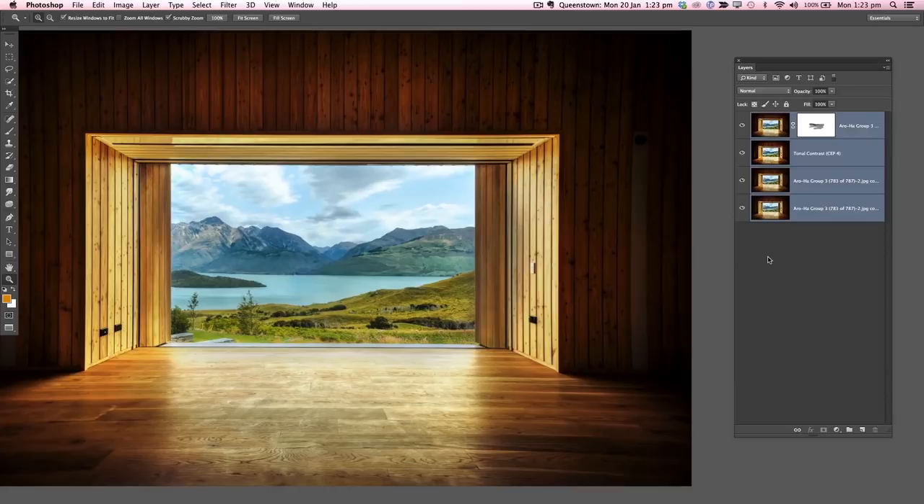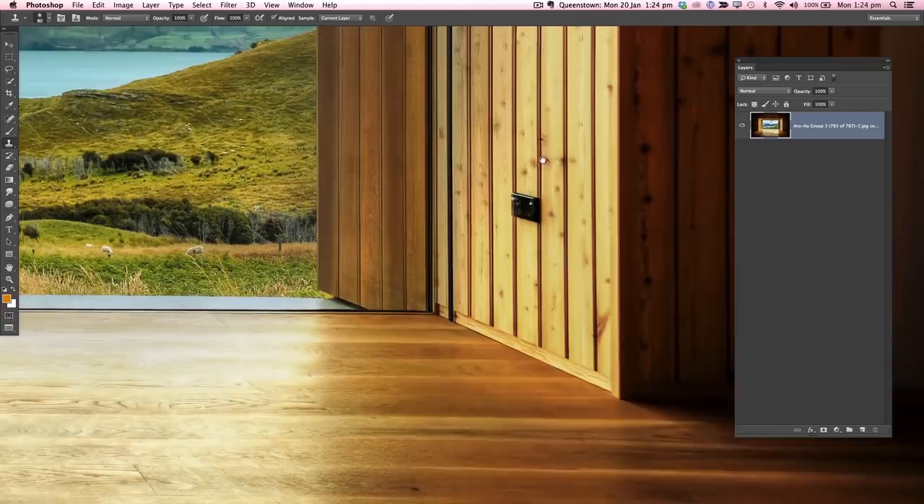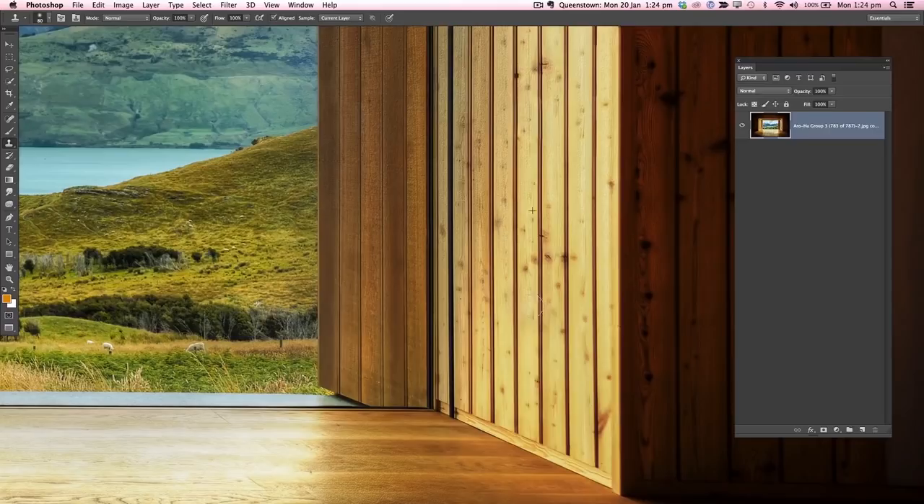Let's get rid of this temperature control artifact — ain't nobody got time for that. We'll try the content-aware fill first to see how it does. Not so great, so let's pick the clone stamp tool at 100%. I'll make my anchor right on a line, since that's easier to line up when I start painting. We'll clone stamp through to clean it up so it looks a little nicer.